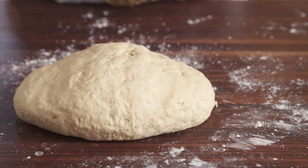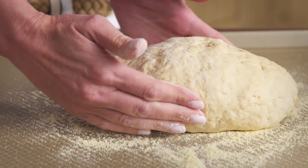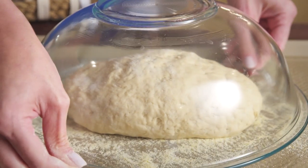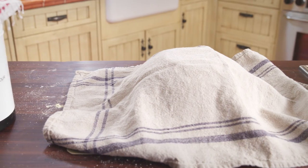Form the dough into the desired shape — a ball or an oval — and transfer it to a cookie sheet coated with cornmeal. Cover the dough with a large glass bowl, then a towel to keep the light out. Allow the dough to rise for approximately 40 minutes.